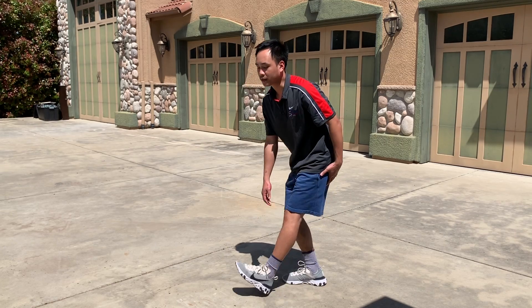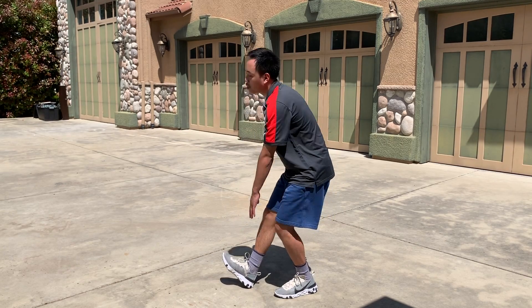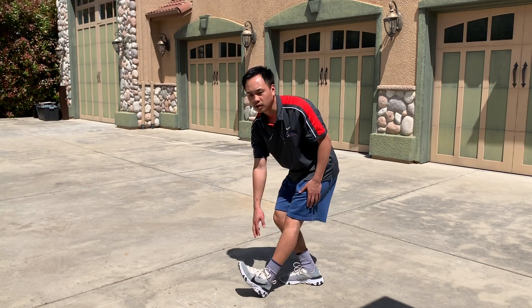It's important to stretch out the calf muscle as well, just because we don't want to injure the Achilles tendon.